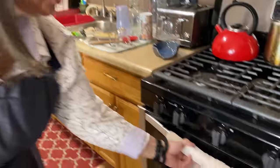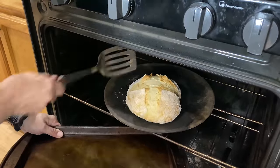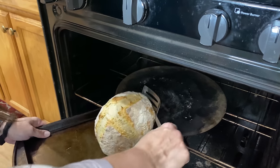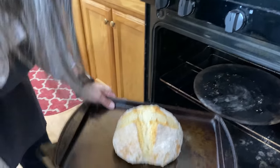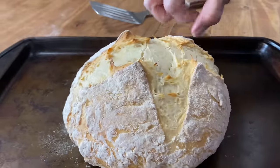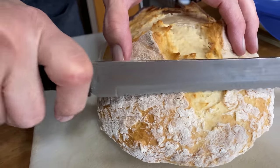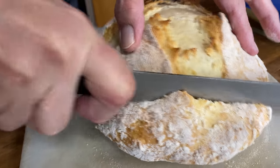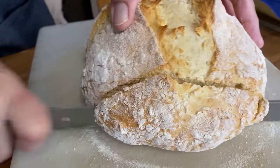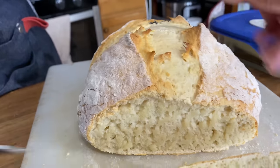So we've waited our time, let's check this out. Oh boy, look at that! Very carefully, not touching that stone — grab that. That looks so good. Look at that, that looks really good.